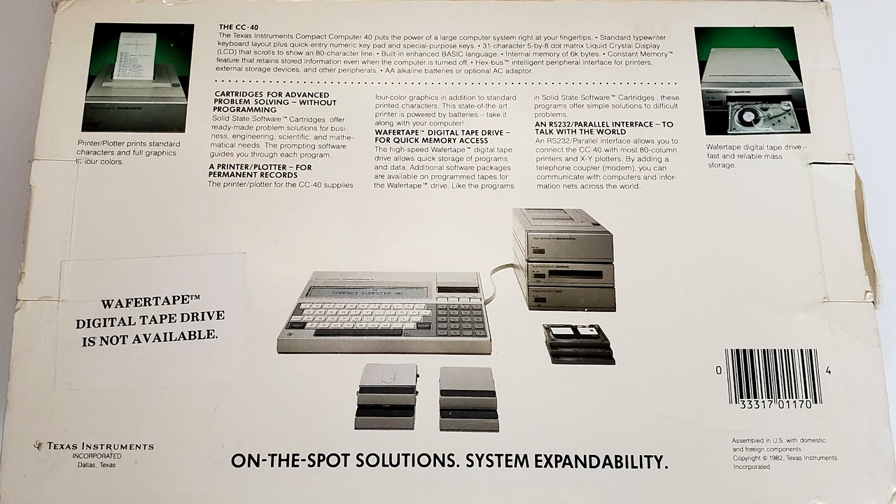So that's the machine itself — pretty well built and looks good with those classic TI aesthetics. But I think we need to talk about that hex bus port, since that's how we're meant to connect our peripherals. The CC40 box has some ideas, but the message is a bit conflicted, since the most important question is: what can I use to save my programs? The Wafer Tape Digital Tape Drive blurb promises fast and reliable mass storage — but a sticker slapped on there says the Wafer Tape Digital Tape Drive is not available.